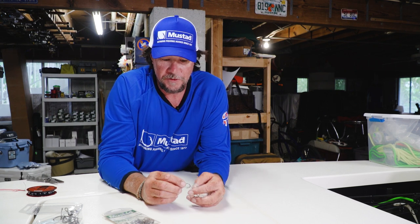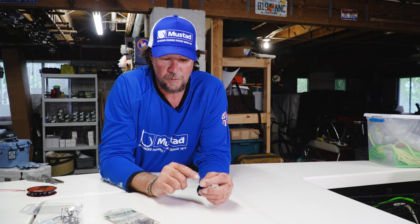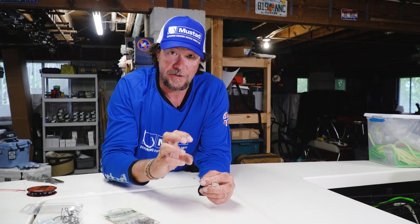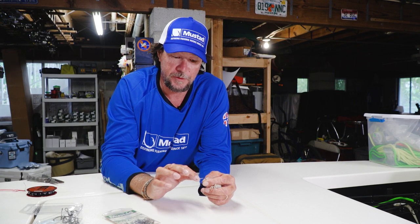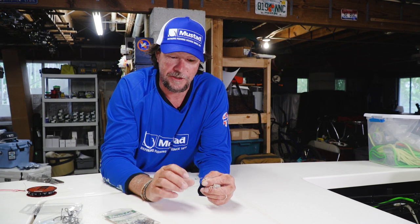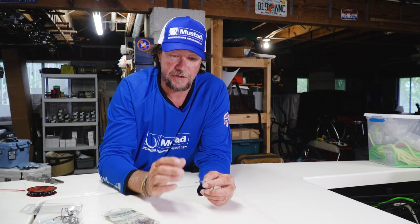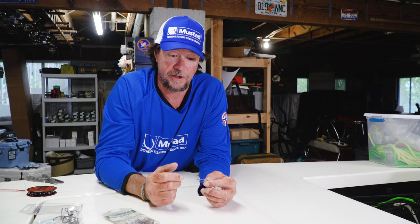This particular hook has a great big wide gap in it. So when the fish eats the crab and sucks it in, he's inevitably going to get the pointy end of the hook. It's got the turned up eye so when you pull it, the hook point goes right down and into the fish. And it usually gets them right in the corner, like we got them today.